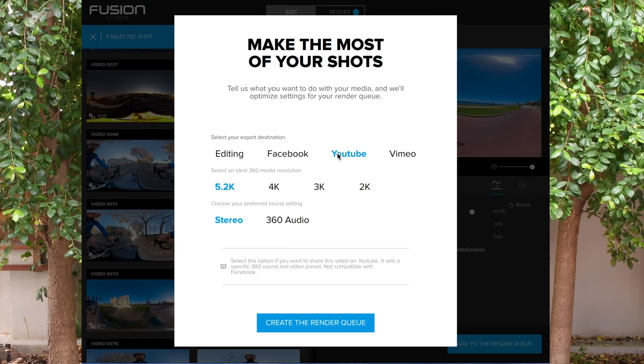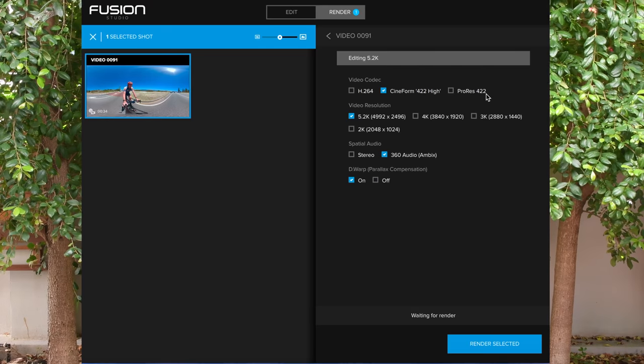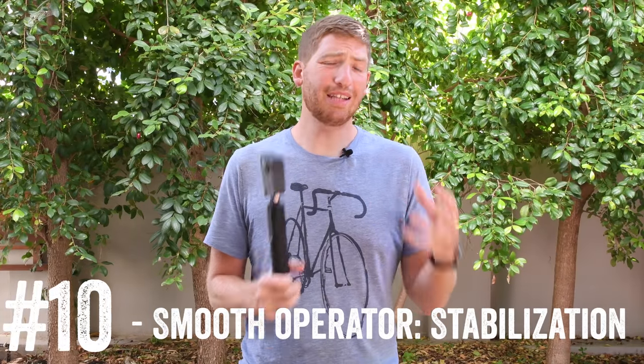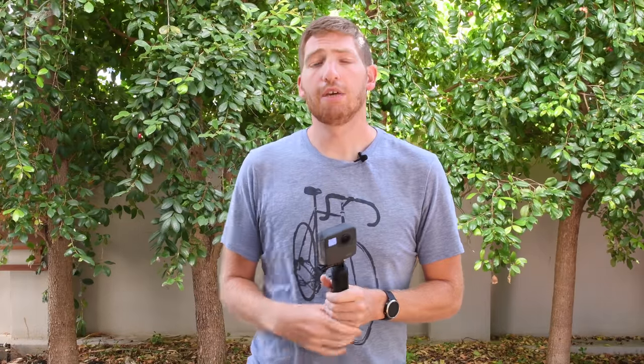In Fusion Studio you have a few export options depending on resolution: 4K, 5.2K, or presets optimized for Facebook or YouTube. If you're planning on editing in Adobe Premiere or Final Cut Pro, you'll want to go much higher resolution — maybe ProRes or CineForm rather than a simple 4K H.264 export. One of the coolest features is post-production stabilization: the camera uses its accelerometers to keep footage gimbal-smooth, so there's no need for an actual gimbal. I usually use the full stabilization option for most of my editing.